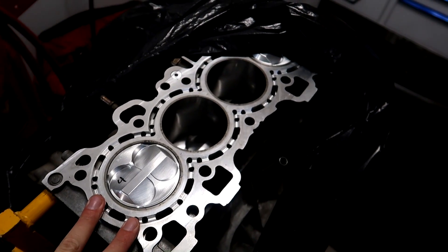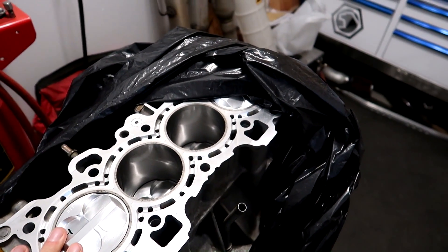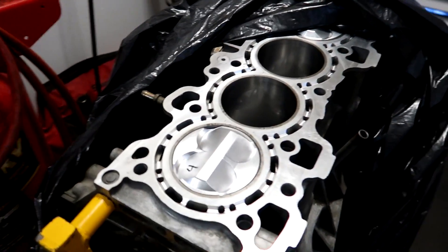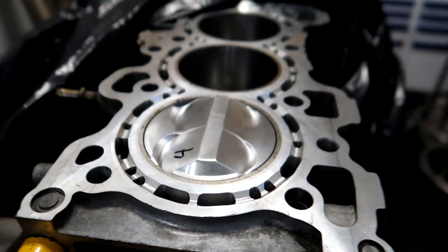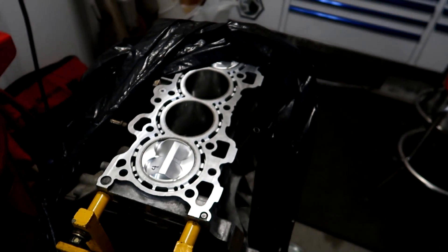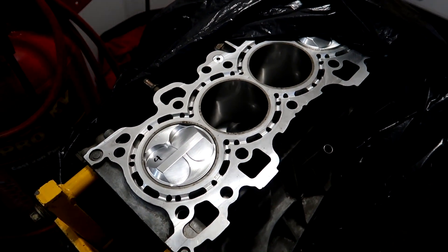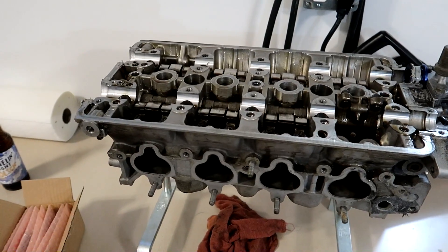This is going to be roughly 11 and a half to one compression or so at our altitude. These pistons are fairly domed as you can see there, and that's just to kind of help out with the elevation and our lack of air here — we're at about a mile high.